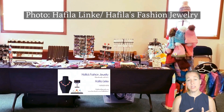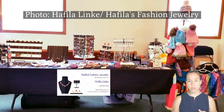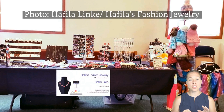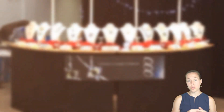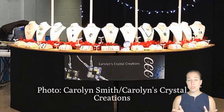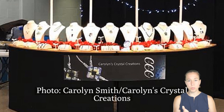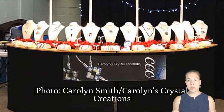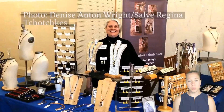This display has signage front and center showing contact information and the different jewelry-making options available. I love this display by Carolyn Smith — it's the odd one out because it's a curved display. Amazing idea, amazing design, and super simplistic. You can always keep more jewelry under the table. That one I absolutely love.